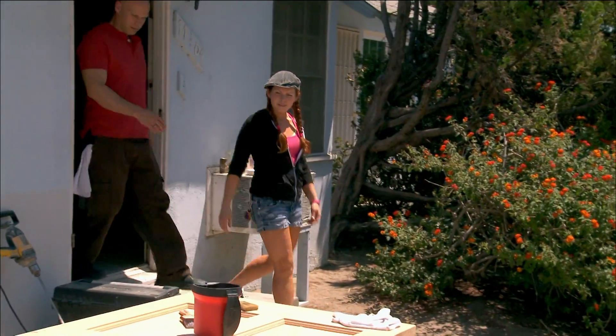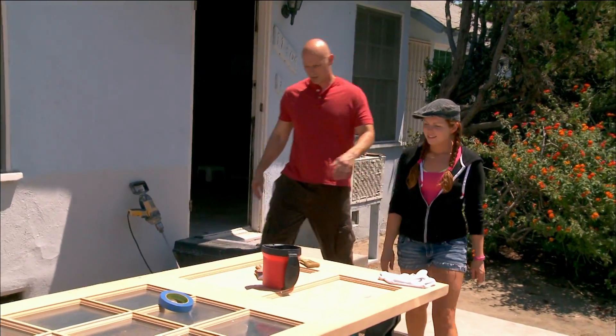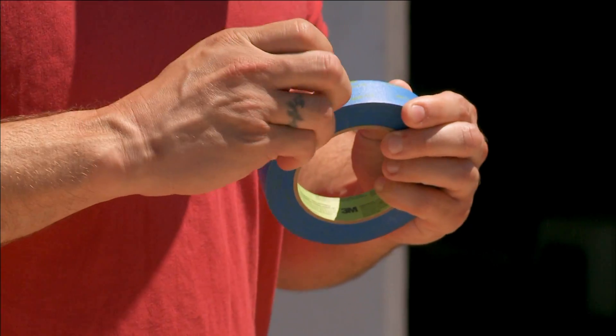Are you ready to get started on your new door? Let's do it. We're going to be putting in a new front door with windows in it and painting it red, which will give a great Cape Cod feeling to the front of Steve's house. So we're going to start by taping off the windows, just to make sure we don't end up with paint on it.